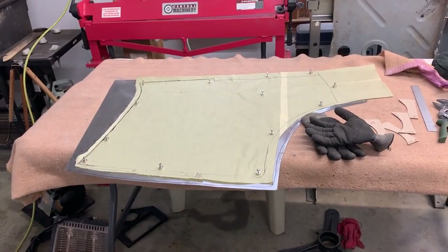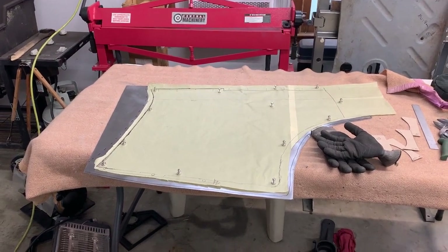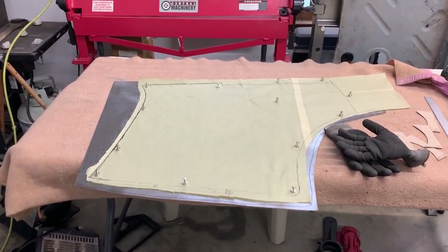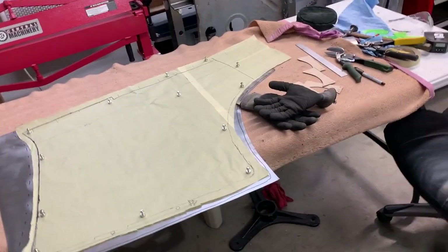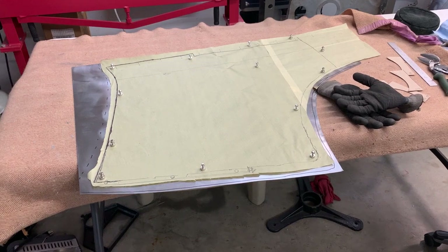Good morning, Dad. Exciting week you had again. Hope you're doing okay. I've been out here this Sunday morning. I cleaned up another last of my 19-gauge sheet.